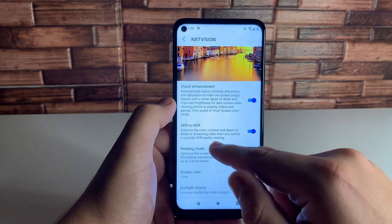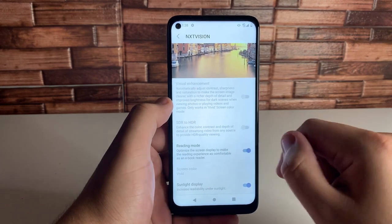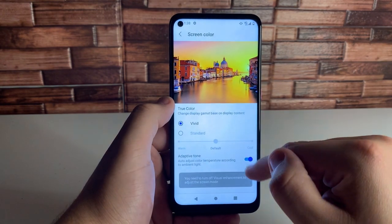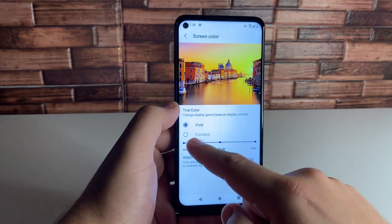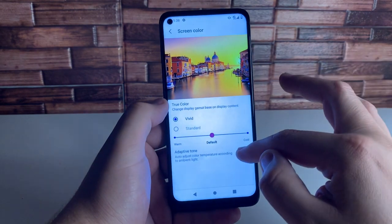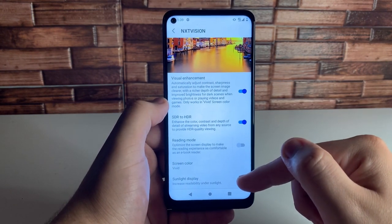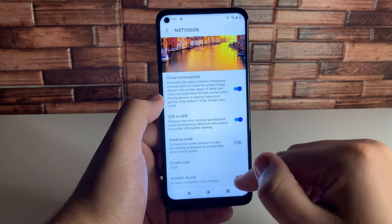We also have SDR to HDR, and Reading Mode to optimize the screen — if you read a lot, I would definitely use that. We have our screen color settings where you can set it to colder or warmer, wherever you'd like. I think straight in the middle is perfect, but definitely customize this to your liking. We also have Sunlight Display Mode where you can increase readability under sunlight. Very good mode to use.